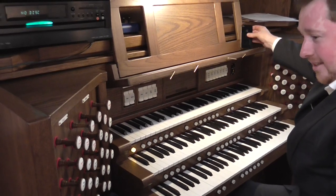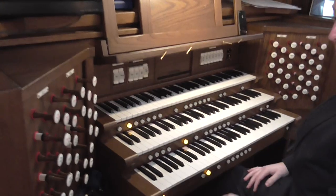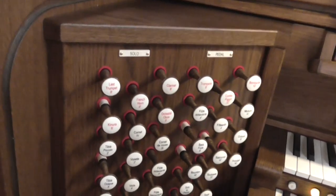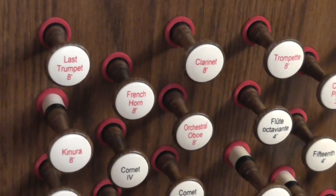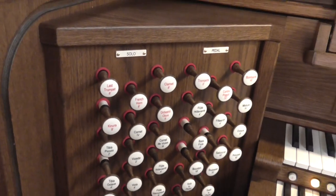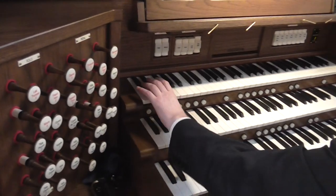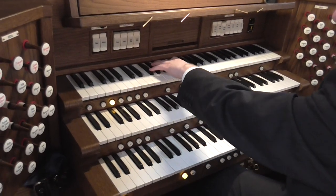If we look again at the theatre organ side of things, we have a kinura — the first on a Viscount. We can also bring the piano in so you get a bit of Blackpool piano.